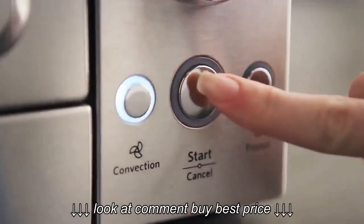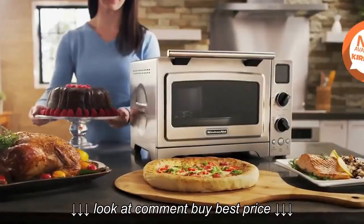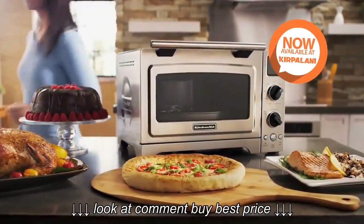And with the convection mode, you can quickly and evenly roast up to a four-pound chicken. Full-size oven performance for your countertop.